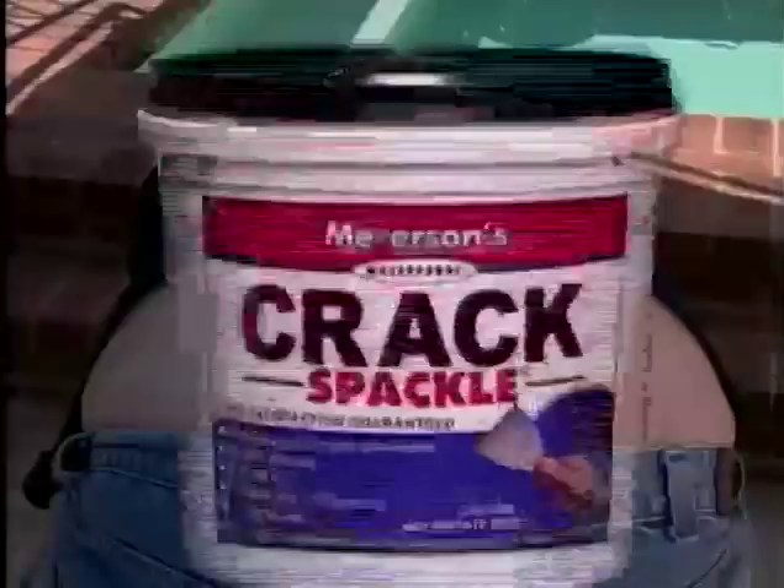Just pack the compound into the crevice, smooth the surface, blow dry, and you're ready to go. Made from space-age polymers and waterproof resins, Crack Spackle allows you to lead a full and active lifestyle. Crack Spackle is odorless and comes in a variety of colors to match any ass.